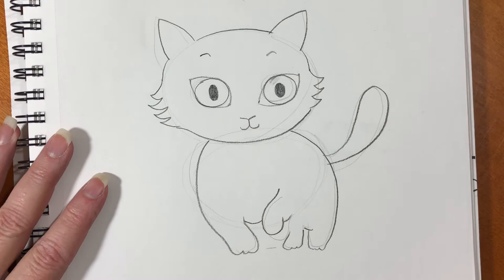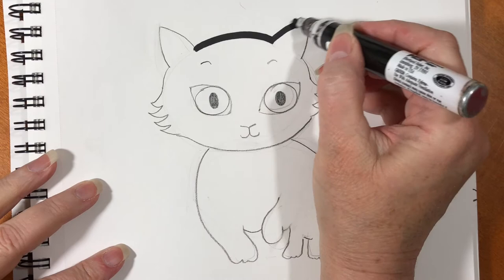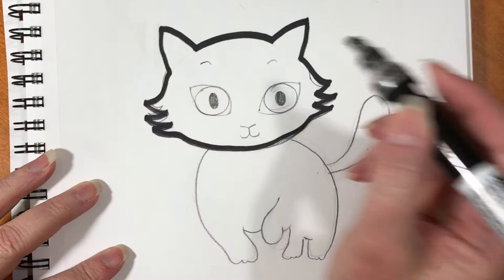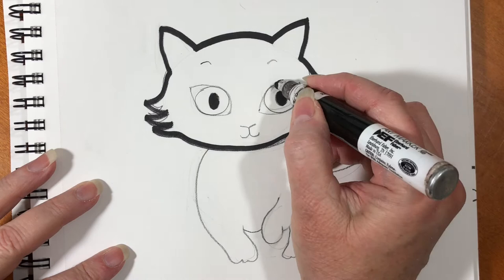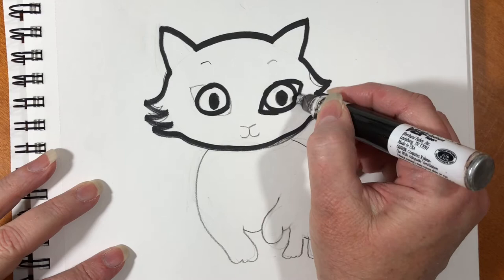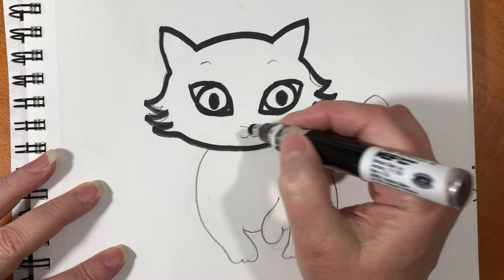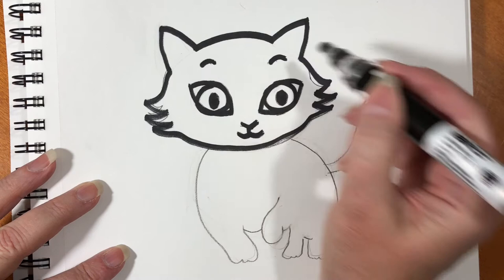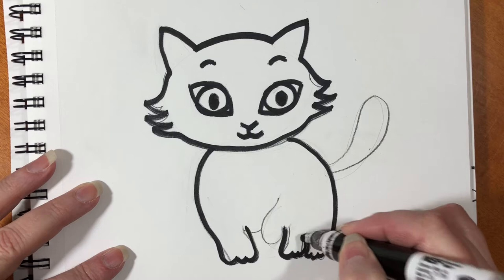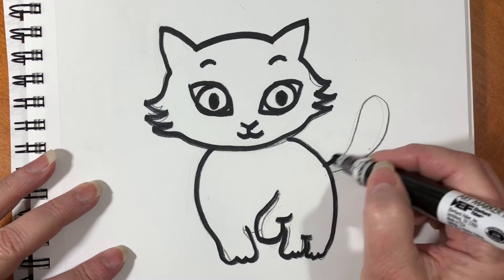Take your marker and go over the outside, following the lines that you've already drawn. Don't worry if it doesn't match mine exactly — you are making your own masterpiece, a Mooshu masterpiece. There are three little toes. You can make little lines to connect the legs, and that tail.